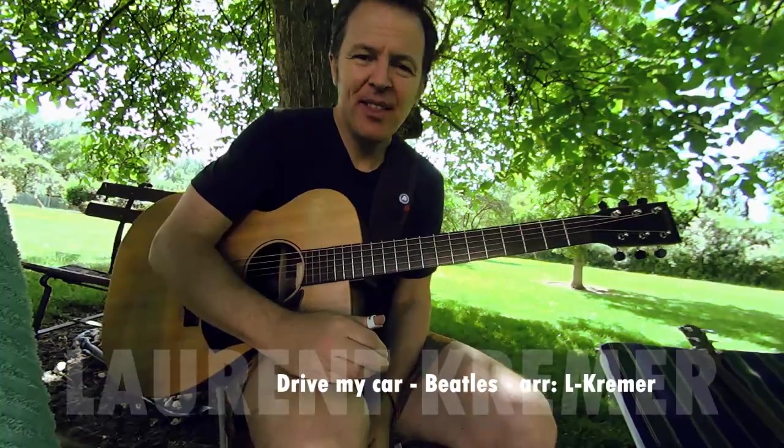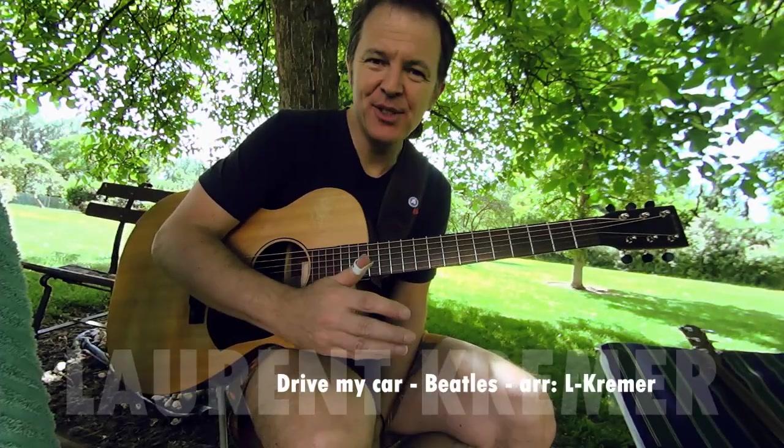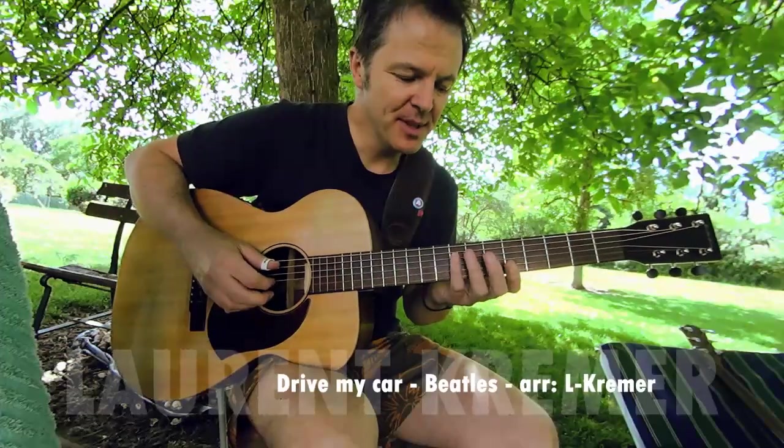I'll try to show you how we can play this song - 'Drive My Car' from the Beatles. I'll try to play slowly for you. Pour les français, je vais essayer de jouer un petit peu plus lentement pour vous. Avec l'intro qui fait comme ça.